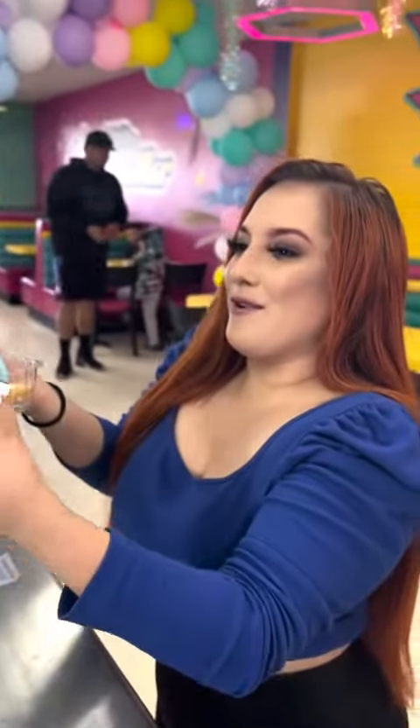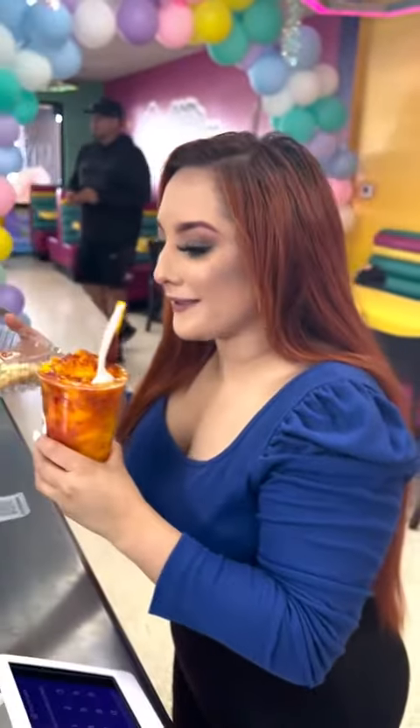Here's your order. Thank you so much. Ooh, this looks so good. Alright, your total is going to be $69.69.